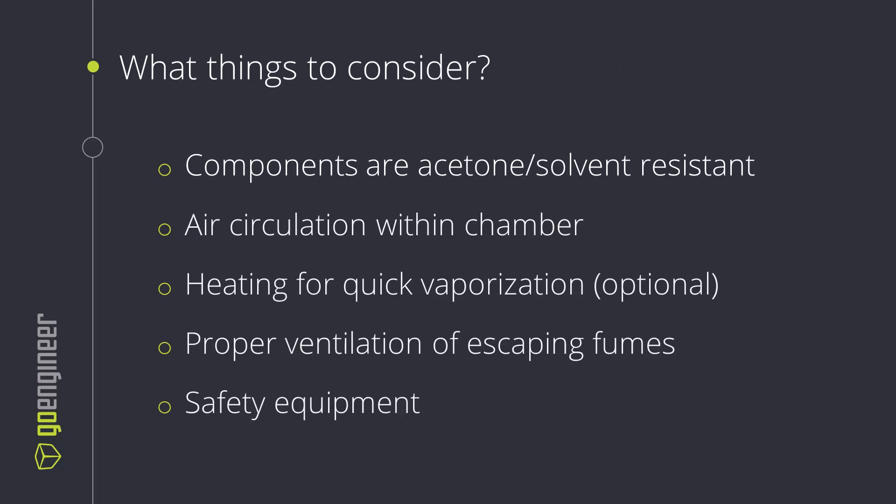Now what are the different things we want to consider when we build our vapor smoothing station? We want to make sure that all the components involved are going to be resistant to the different acetone or other solvents we're going to use. We potentially want some air circulation inside the chamber, making sure we're distributing that solvent everywhere. We might want to consider heating to accelerate that process and make sure it turns into vapor as quickly as possible. We always want to make sure we have proper ventilation and other safety measures because we're dealing with somewhat volatile liquids with different flashpoints.